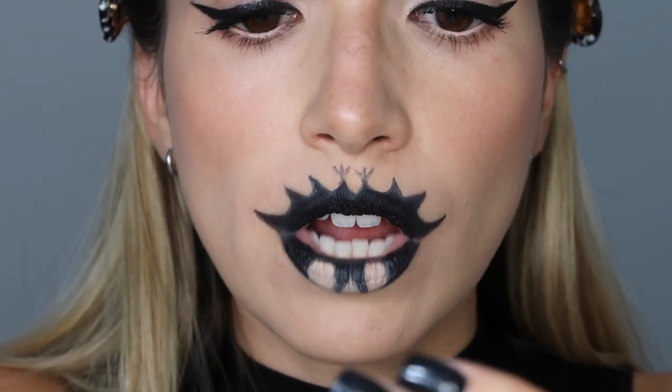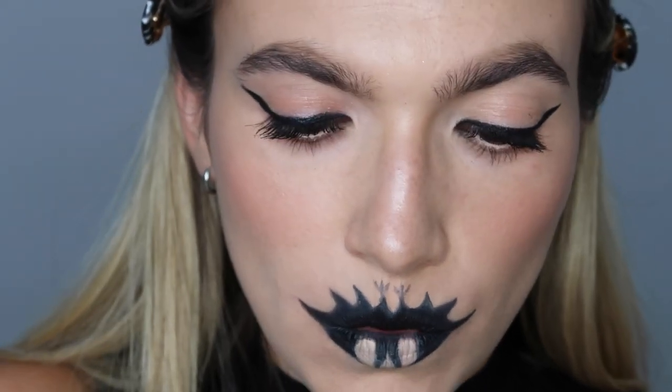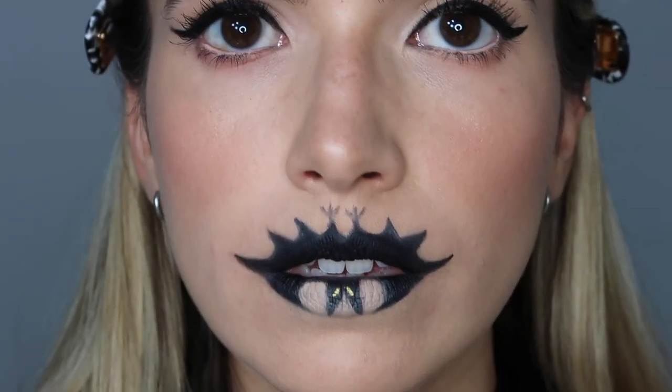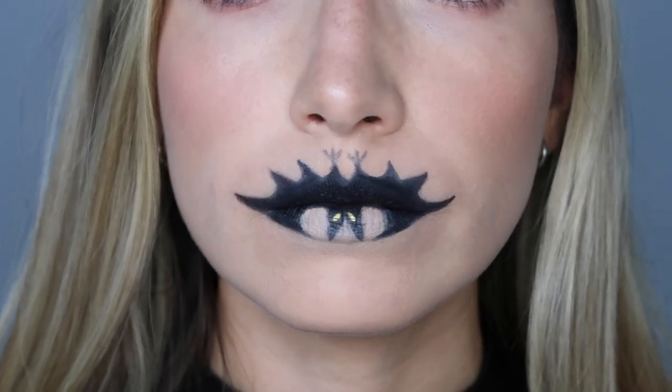I'm going back in to fill him in one last time. Then using a Colab Line and Shine in the shade Gold Mine — a gold liquid liner — to create the little bat eyes, just like that. I'm going to let that dry. Oh my god, this is so cool! I love how this came out — the eyes just get me so good.